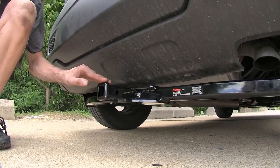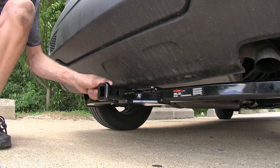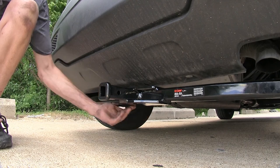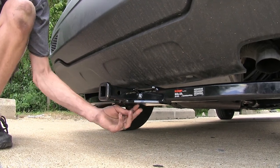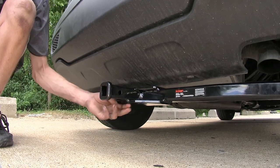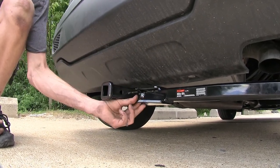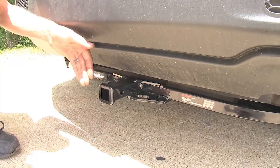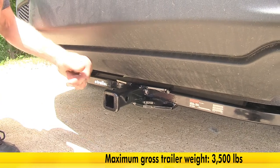On the end of our receiver, we have this collar that's welded on to help improve the looks and give it some added strength. Welded on the bottom of the frame of our hitch and our receiver tube is our safety chain plate. We have some fairly large openings here, so we shouldn't have any problems hooking most safety chains onto them. This hitch features a 350-pound max tongue weight rating and a 3,500-pound max gross trailer weight rating.